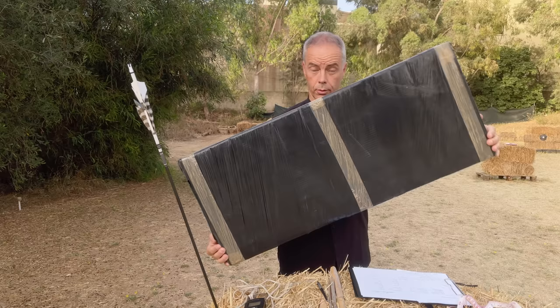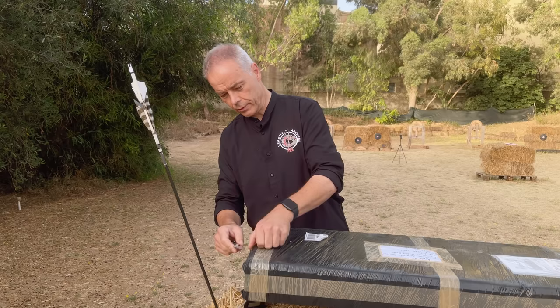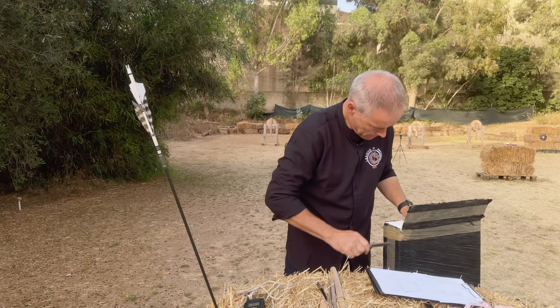Good morning, dear string fellows, dear archers. Look what came — the Korean war bow by Lukasz Narvani. When I saw the post that he built a Korean bow, I was one of the first who ordered it, and finally he managed to make me one.